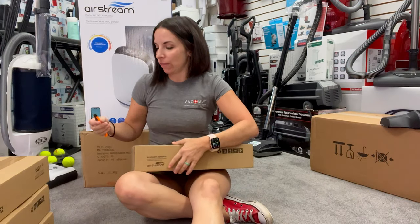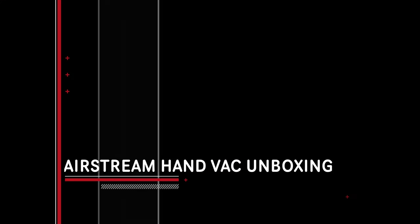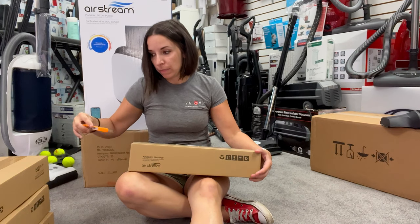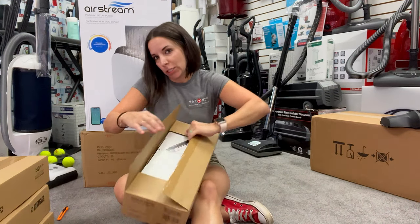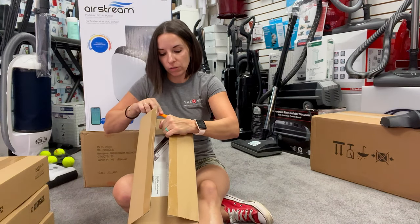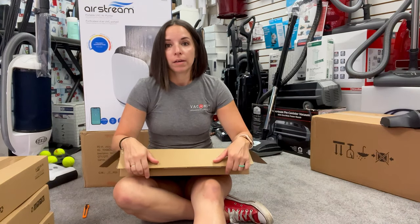Hey guys, Kimberly Thomason here with VacMD and I am going to unbox a new product from Airstream. Airstream is a company whose products are made by Cyclovac, a Canadian central vacuum cleaner manufacturer. They like to complement their central vacuums with fun portable-type vacuums that some people need when they also have a central vac.